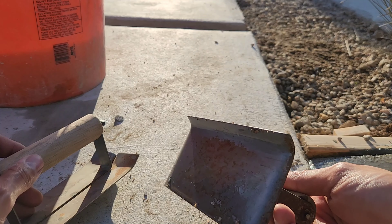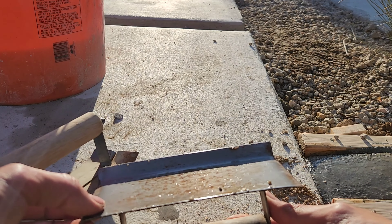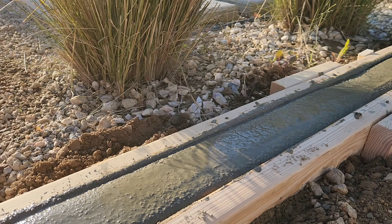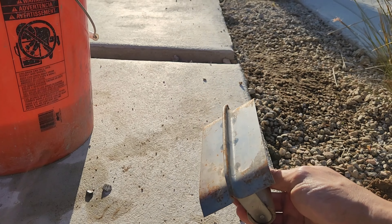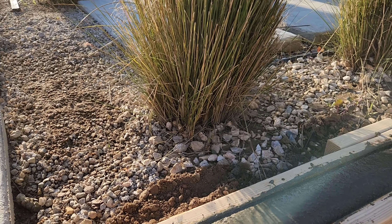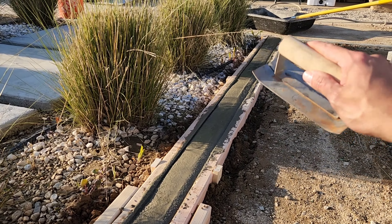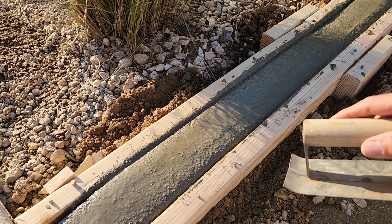Here's another look at that edging trowel — this is what I used to create that soft edge. I'll add a link in the description for a trowel set that includes the edging trowel, flat trowel, steel trowel, and the joint trowel. I'll be using the joint trowel every 30 inches or so to create joints so that we can control where the concrete will end up cracking.